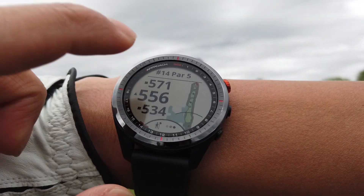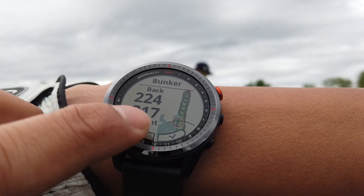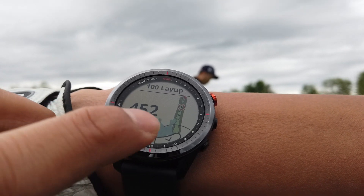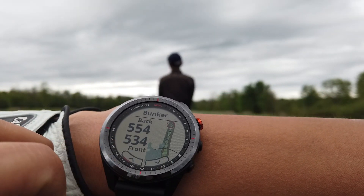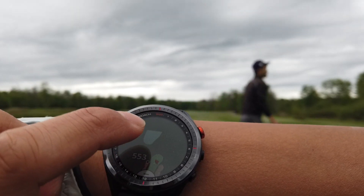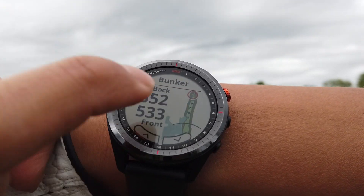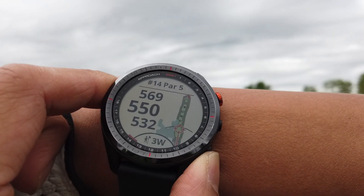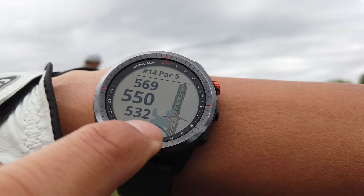Alright, last hole I'm going to demo here — a par 5, hole 14. Standard things to check: your hazards, the layup distances, any safe zones. You can even tap the map and really aim where you want to target. Virtual caddy is telling me to use a three wood, and on the map you can see a little target showing me exactly where to aim.